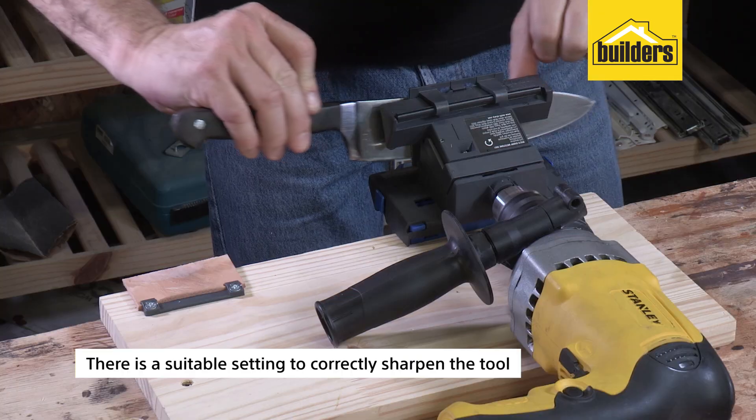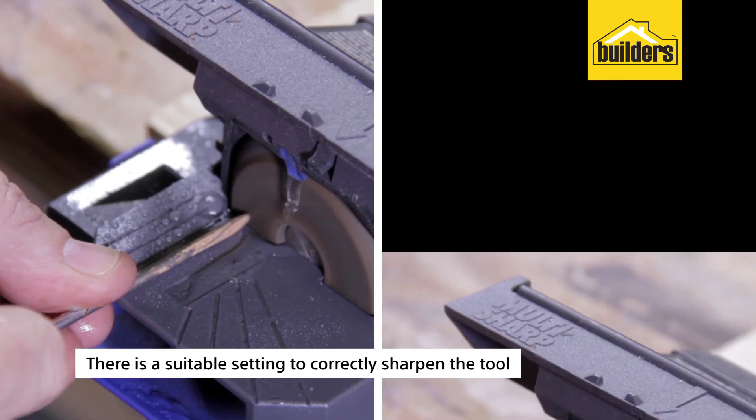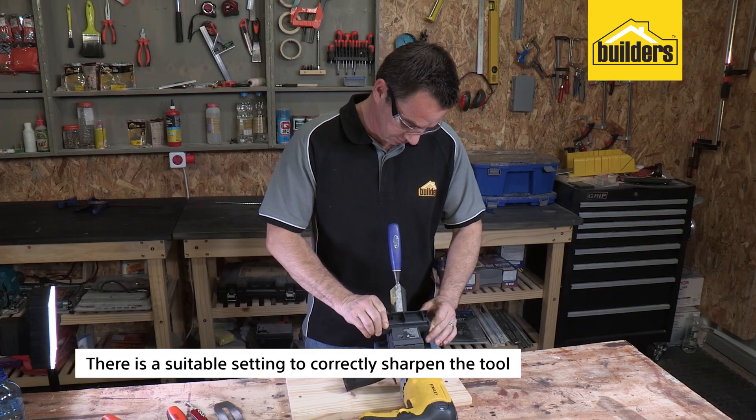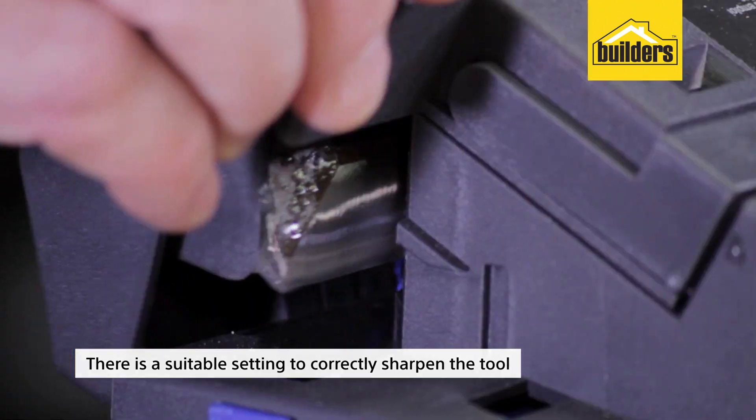Plain blades, knives, scissors, small tools like cold chisels, braddles, screwdrivers, center punchers, scribers, carving and turning tools, gouges, etc. There is a suitable setting to correctly sharpen the tool.